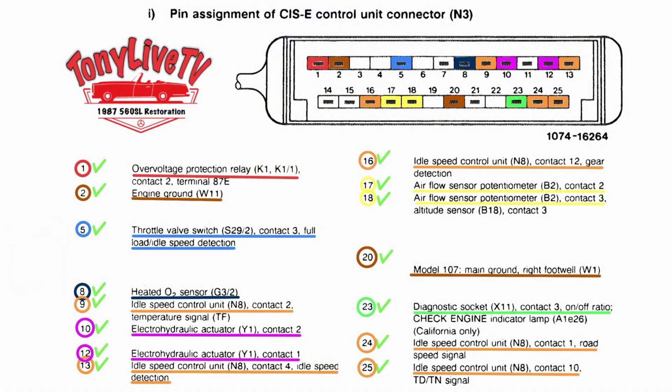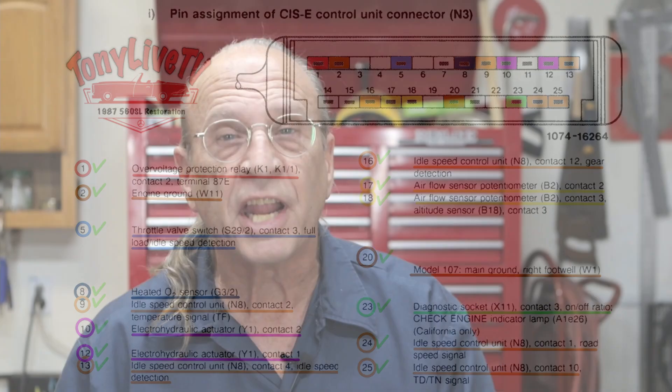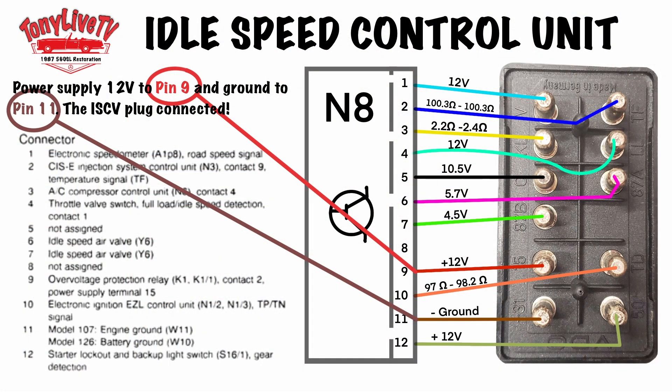I checked all the wiring on the N3 — the ECU — as far as the wiring is concerned. I made sure there was voltage to it for number one, I also made sure there was a ground, and I made sure every one of these connections go to where they belong. I also know that the idle speed control unit is functioning as long as it has an RPM signal.